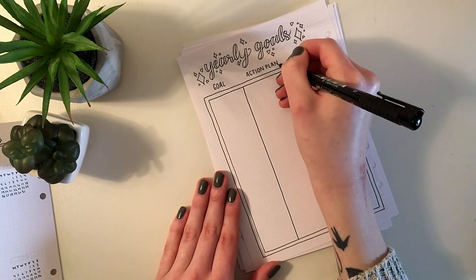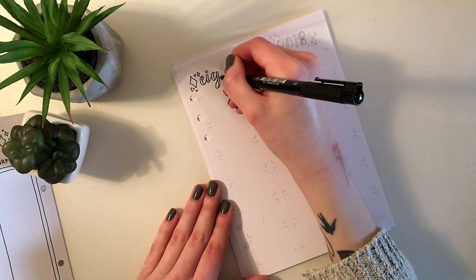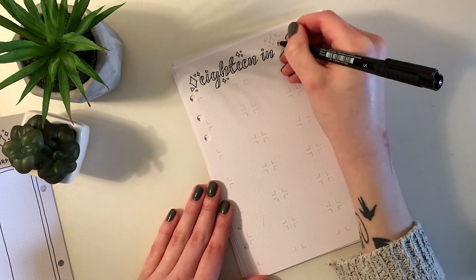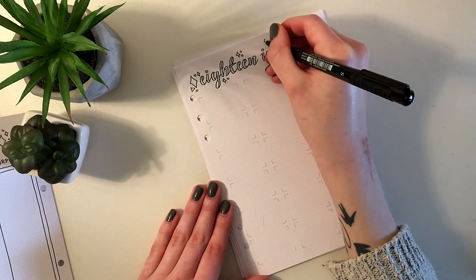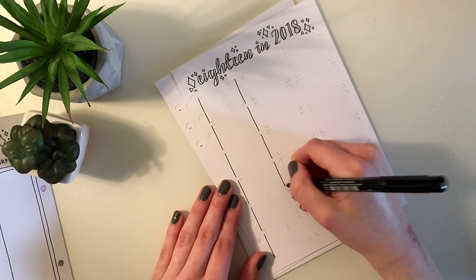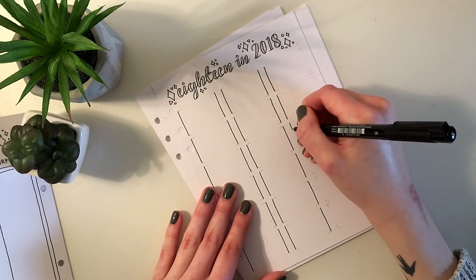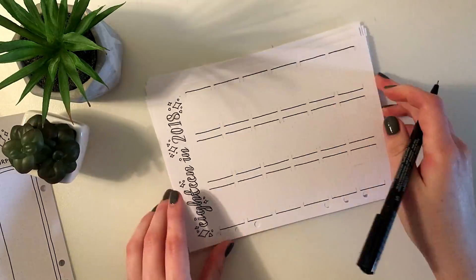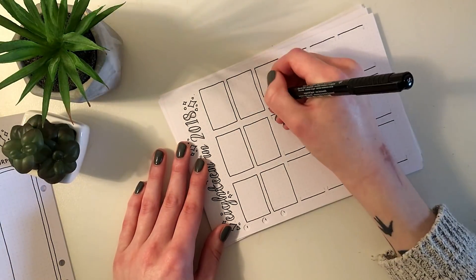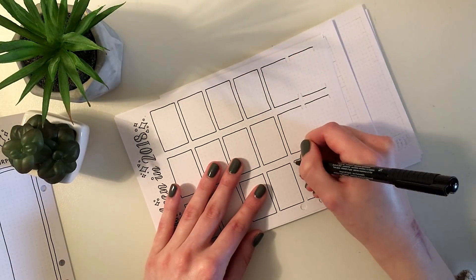That's definitely the biggest selling point for me. Secondly, if you make a boo-boo on a page — if it's a small one you can usually fix it — but if you make a massive boo-boo in a bound notebook you're going to have to rip the page out, and that's going to be visible. Maybe the pages are numbered and it won't add up, and for a normal person that might not be an issue, but for me it really is.